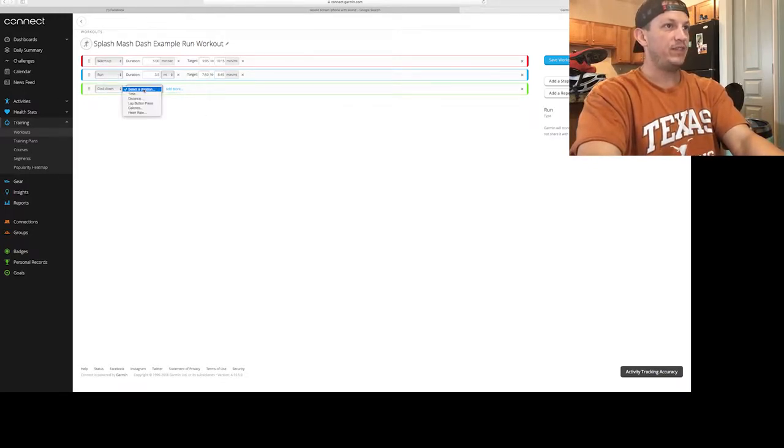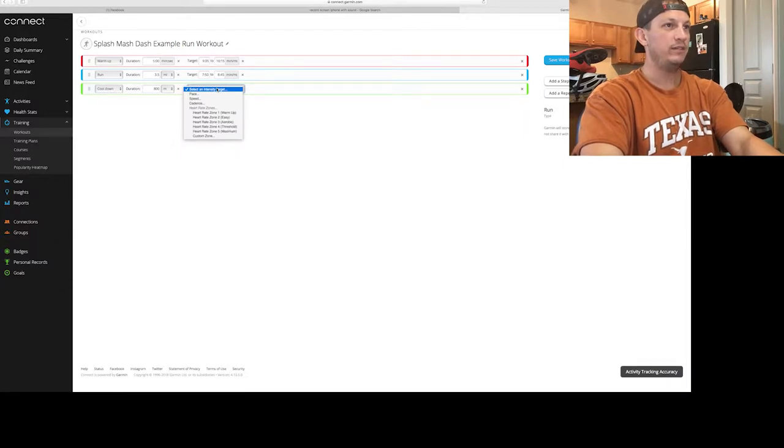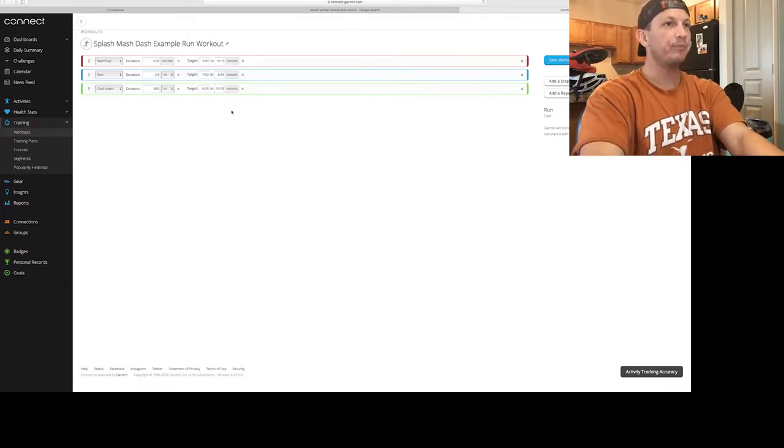That's really it for the basic structure. You can also add a step and drag it on the left side to reorder it. You can also add a repeat — for example, if you're doing splits or sprint efforts, which is very common in run workouts. Click Add a Repeat and use the plus/minus sign to set it to repeat four or five times. For the run step inside the repeat, set it to a distance of 100 meters, then set a recovery duration of 30 seconds.